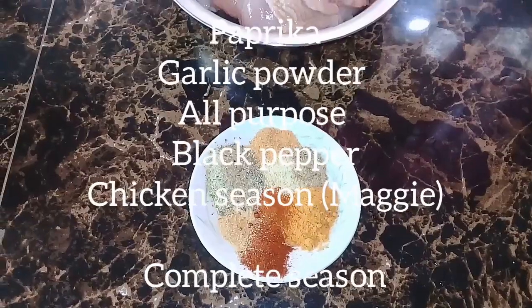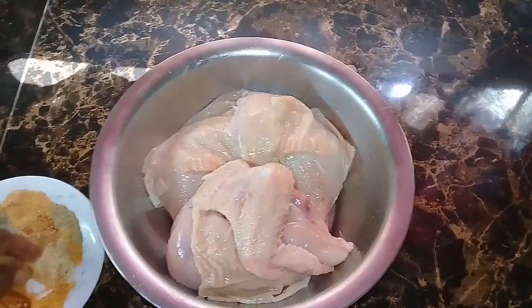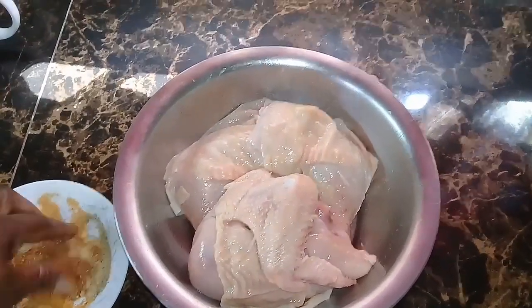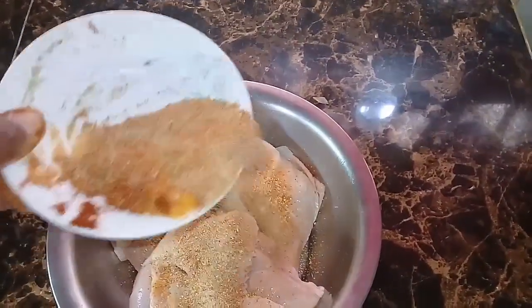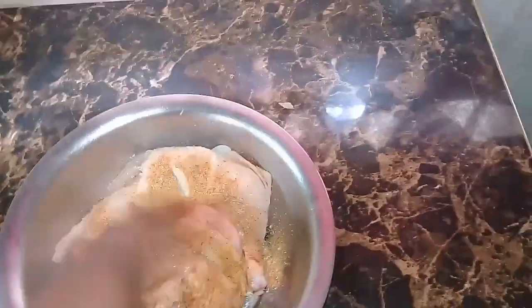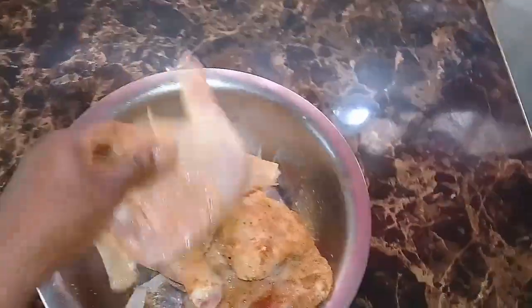I use different spices to season the chicken: garlic powder, black pepper, chicken seasoning, all-purpose complete seasoning — I use different types of seasoning. You don't have to use the exact spices or amounts that I use. I use spices that are low sodium. I don't know if those spices are available in your country, but they are available in Jamaica. They are on the pricey side, but they are ideal when you don't want to use spices that contain a lot of salt.